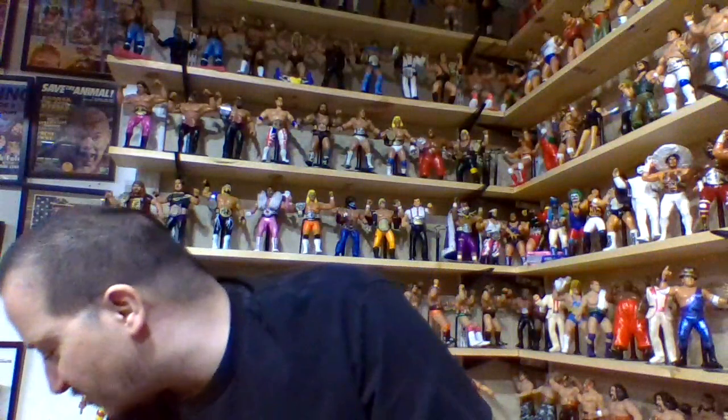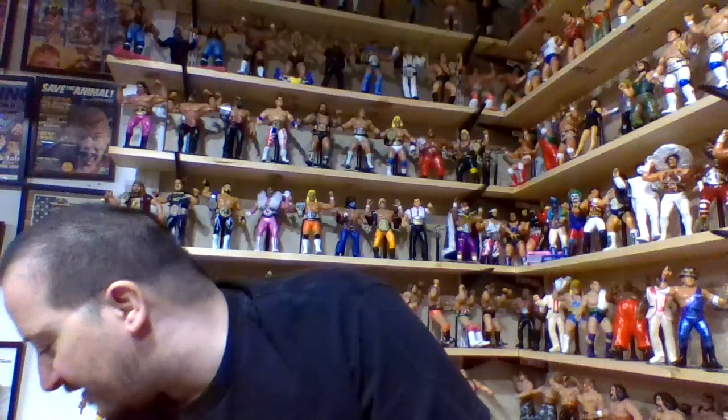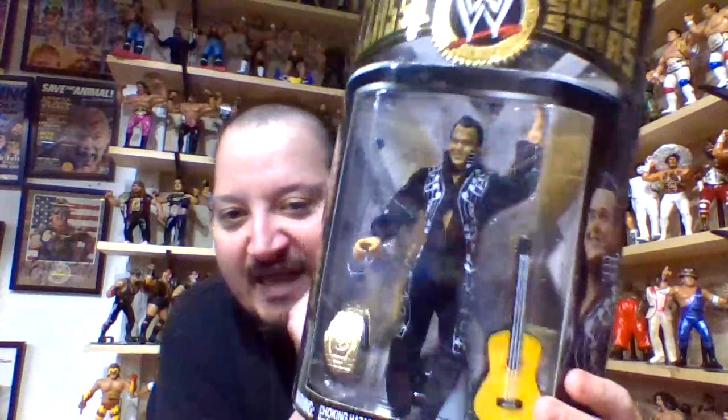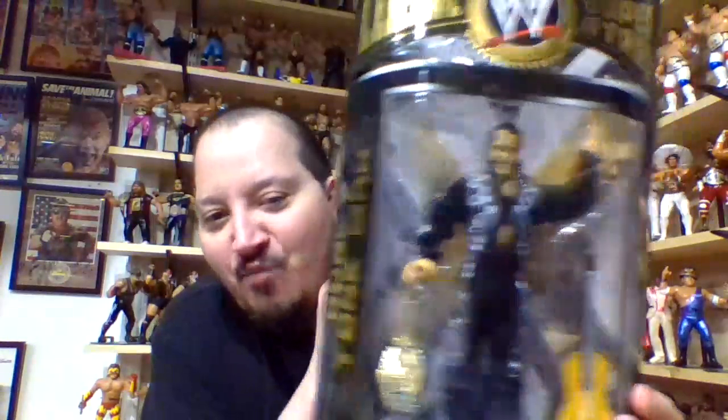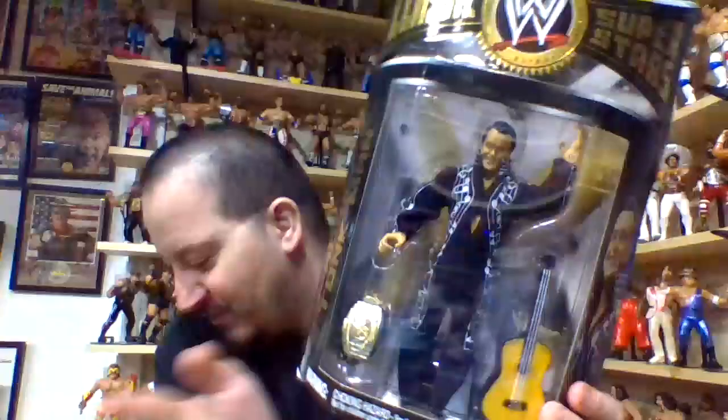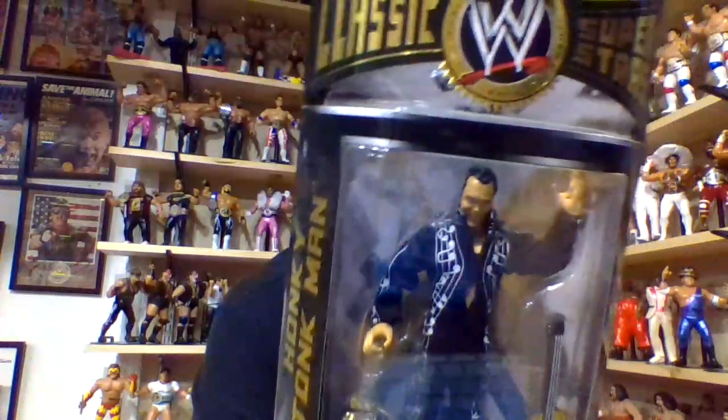Even though this next one is a single pack, I pushed it to number four because he is in a black jumpsuit, which gives it a more unique feel. Plus, I like the fact that he actually has a championship belt, where the other one doesn't — that's a nice feature. And he still comes with his guitar accessory, so you're not losing that feature at all.